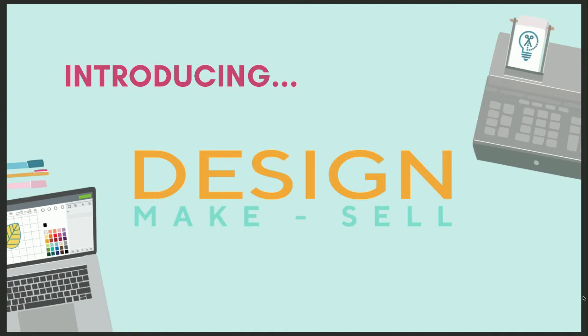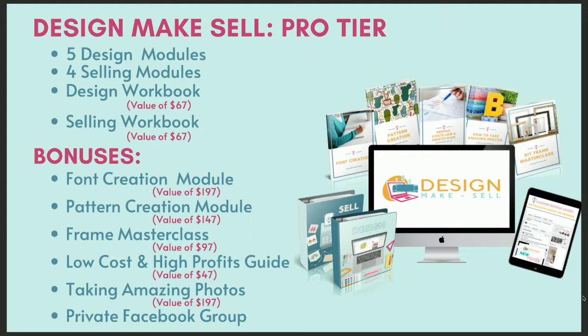What's the difference between the Makers Gonna Learn membership and Design Make Sell? Selling and designing cut files has nothing to do with the actual functionality of the Cricut. Design Make Sell is a one-time payment course to start designing, making, and selling your own projects. It is not a membership — it's a one-time tuition payment with lifetime access and a payment plan available. It's the only step-by-step program for Cricut crafters who want to master designing their own SVGs and selling unique products successfully in just 20 minutes a day.